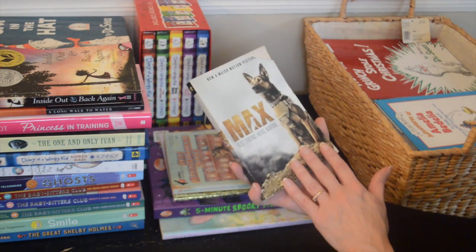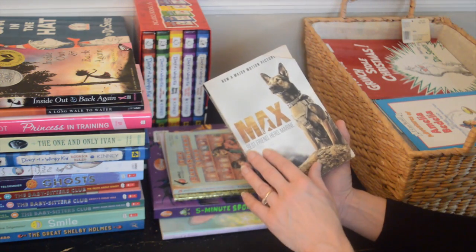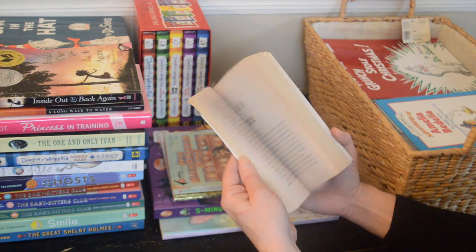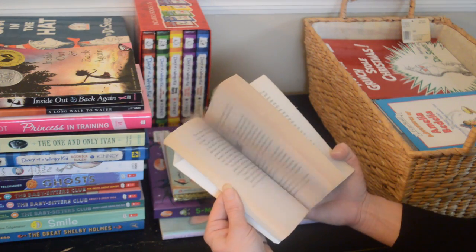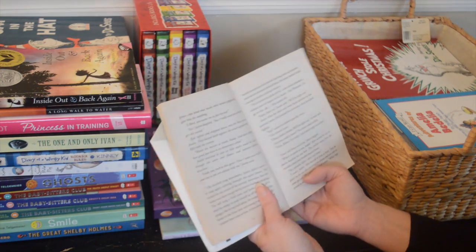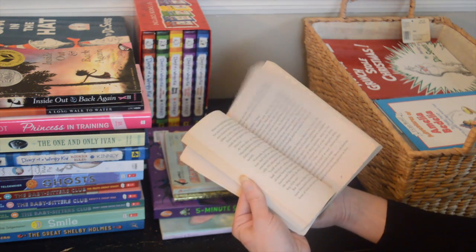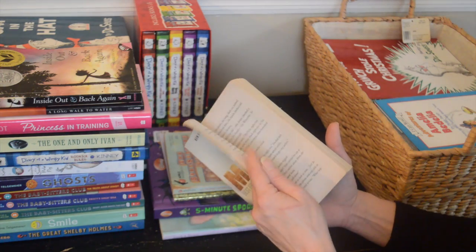Here's one — I guess this was a movie also — 'Max: Best Friend, Hero, Marine.' It's a longer book. I'm not sure, I just don't think anyone will read it even though it's probably more my daughter's level, so I'll get rid of this one.